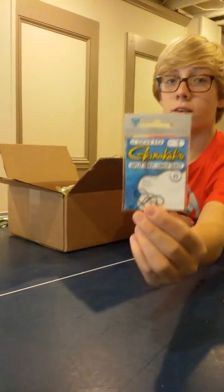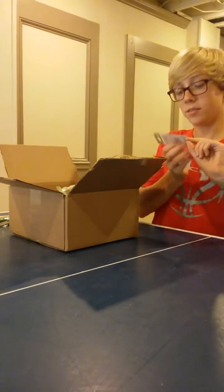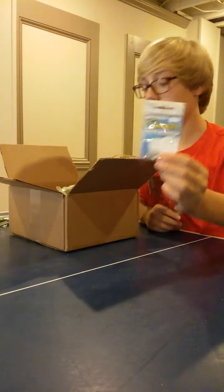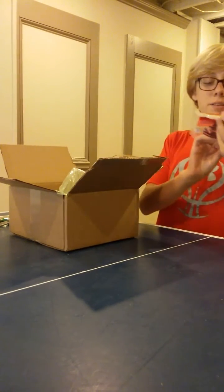Next up are some size 1 drop shot hooks. I was afraid the hooks I was going to get would be too big, but these look definitely not too big — they look about the right size. Speaking of drop shot, I did get some drop shot baits.